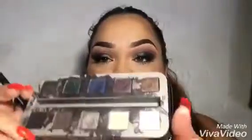I grab my powder again — the vanilla color from the palette — and add it down underneath the brow, then blend it in with that light color.